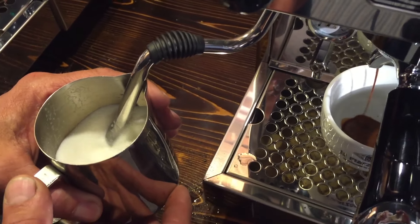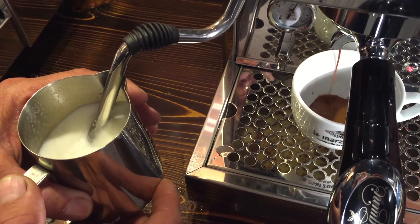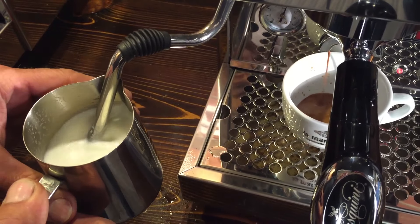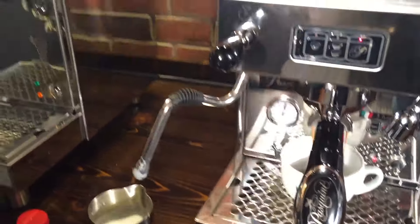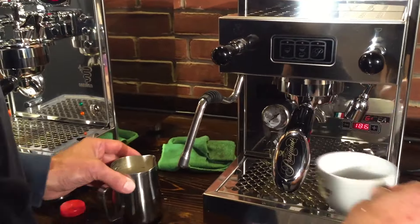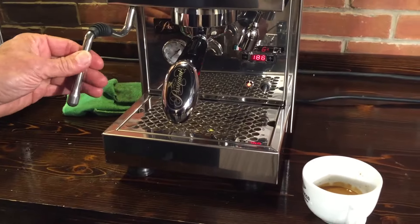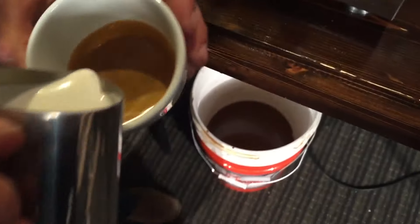So if you want to raise up the brew temperature, you raise it from 199 up to 204 and you'll get a different, hotter temperature. It's got nice pressure on this. The Bezerra is going to be pretty much the same — they have the same boilers, same wattage, same two-hole steam tip. The steam wand does get hot, so it's not truly a no-burn wand.